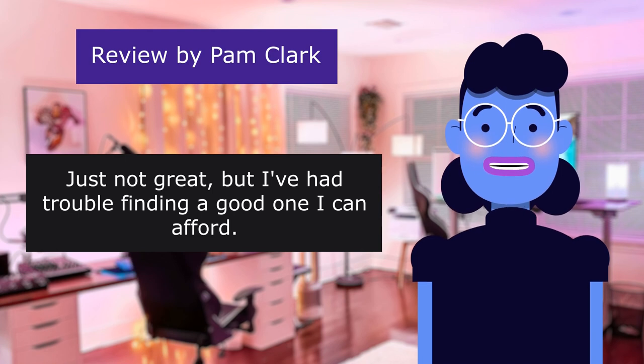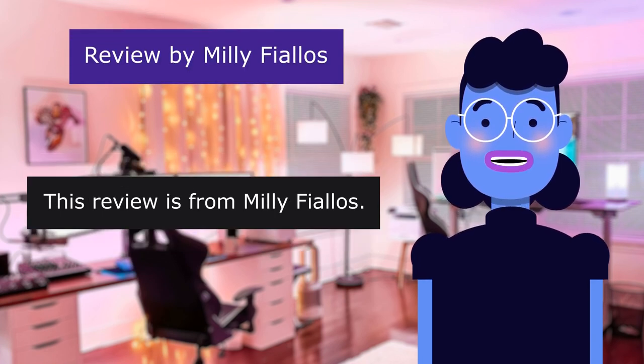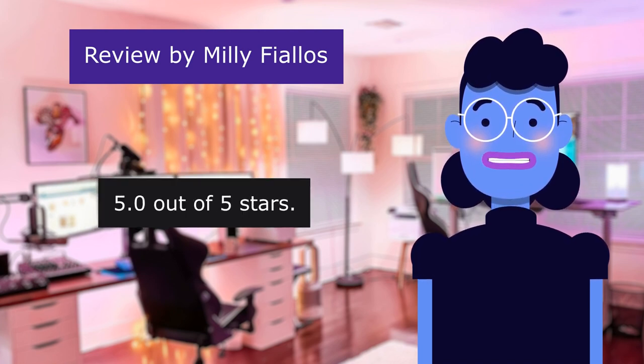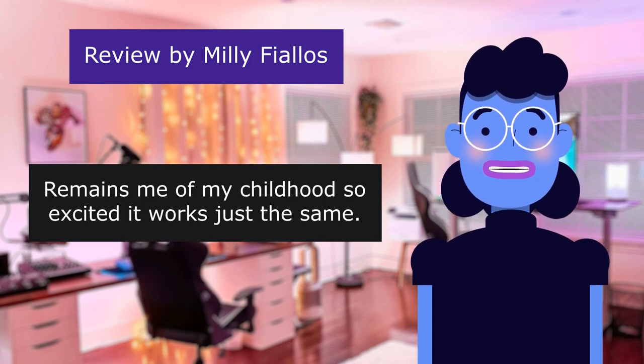This review is from Millie Filos, rated 5.0 out of 5 stars: 'Childhood product. Reminds me of my childhood — so excited it works just the same.'